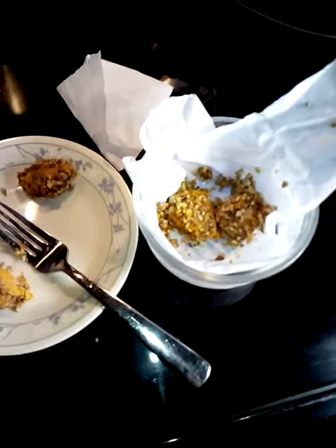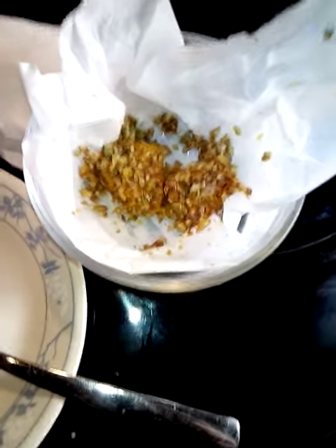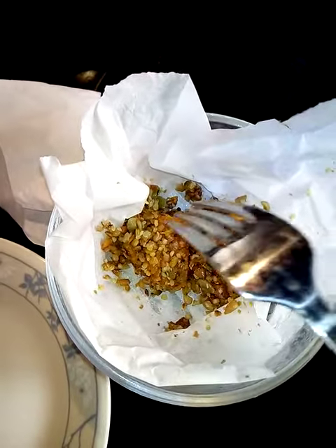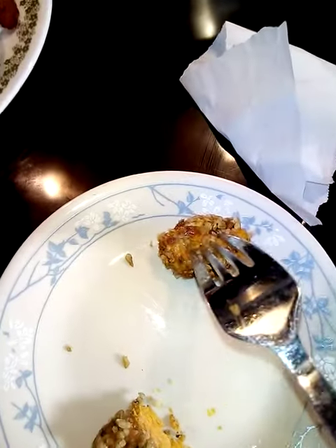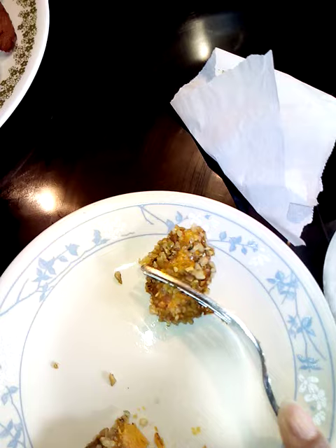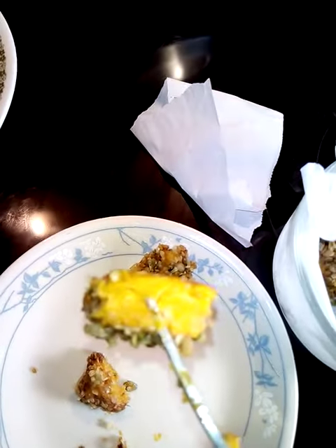Hi, it's Danielle and welcome back to my channel. So these are my sweet potato bites from earlier, my dessert bites. I did put some in the freezer — I was really undecided if I was going to or not, but they did get nice and hard. I'm going to cut one so you can see. Pretty hard. The consistency is pretty good.